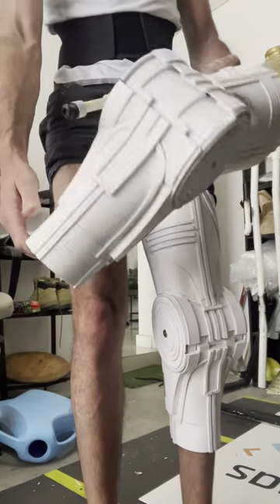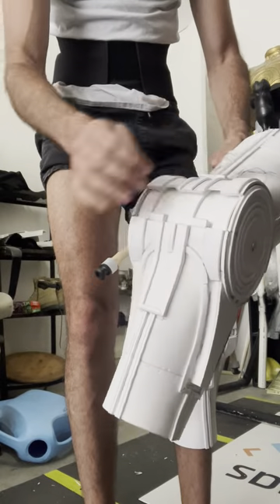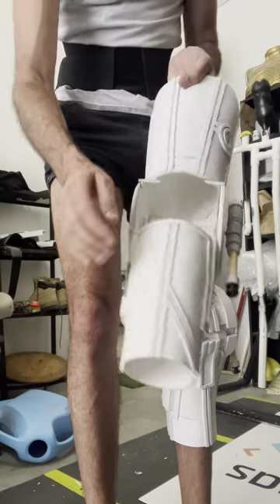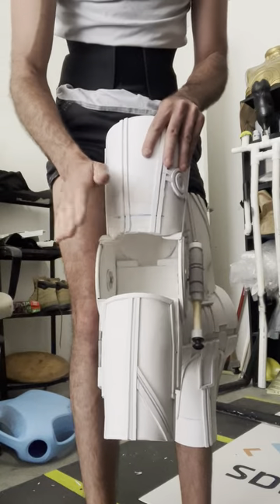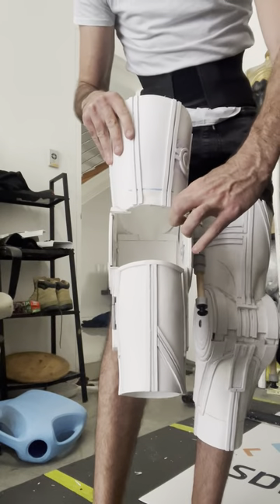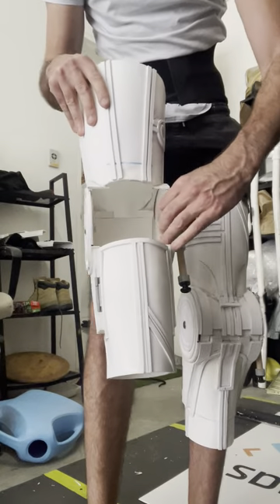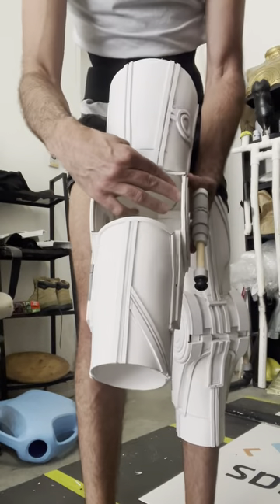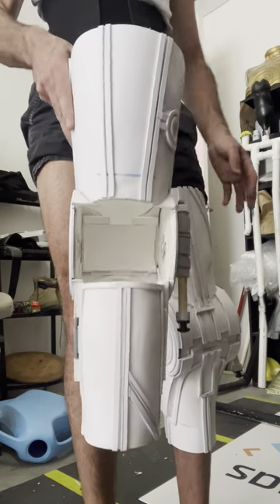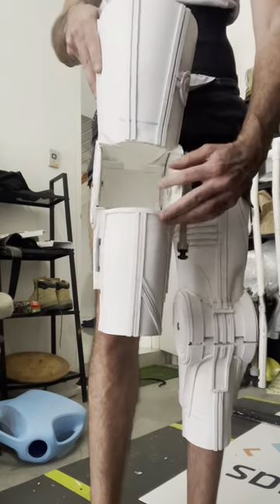There are two sections: the lower section with the outer disc, and the upper section with the inner disc, and the bolts go through between them. One detail that's slightly different from 3D printed or original legs is I don't have a wide flange on the inside, so it's a little more open than normal. I did attempt to put a piece of plastic in there to make it look a bit thicker, but it didn't quite work with my leg inside, so I ended up removing it and just left it open.